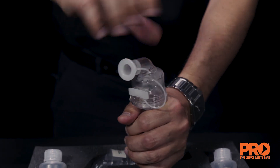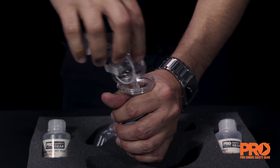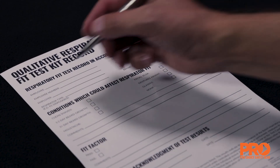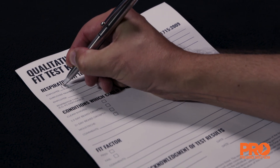Periodically check the nebuliser to make sure that it is not clogged. If clogging is found, clean the nebuliser and retest. Upon completion of the test, populate the respiratory fit test record and store accordingly.